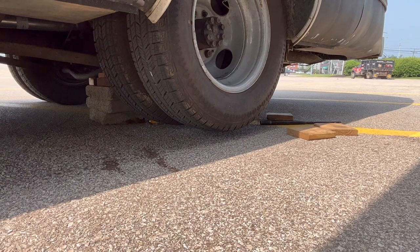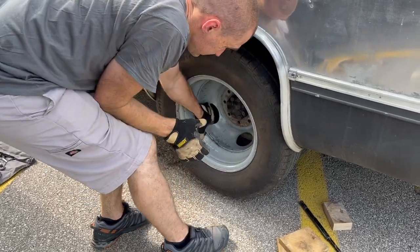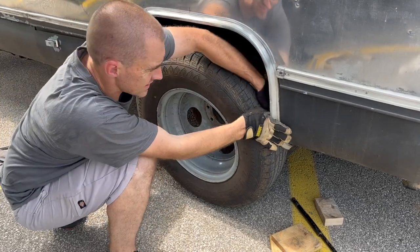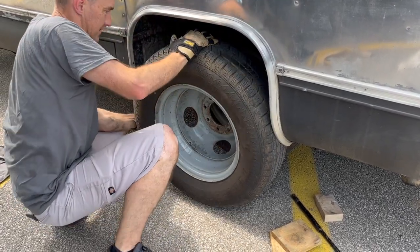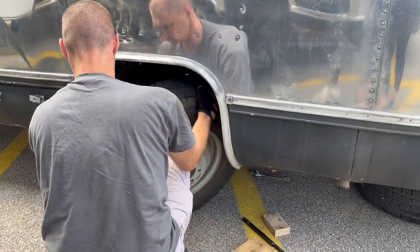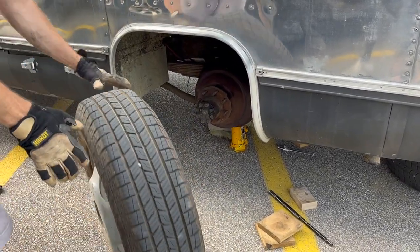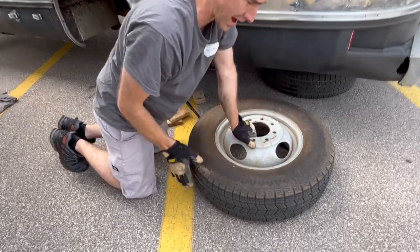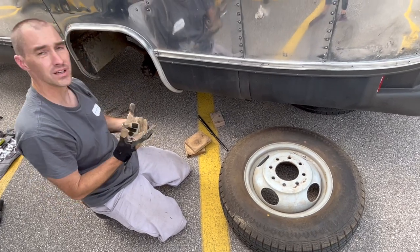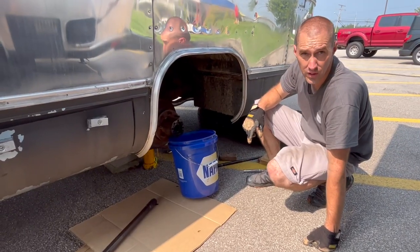I'm just going to grab the frame and shake it. The whole thing — I let just enough air out to get it. It's going to go. I don't see any weird wear on this, so I don't think it's really locking up to stop the wheel. It's just internally in the brake — it's dragging and causing trouble.